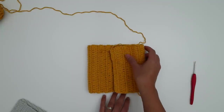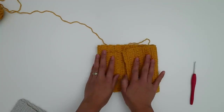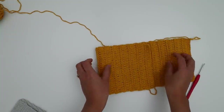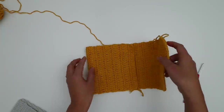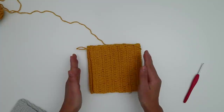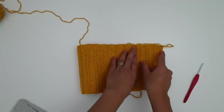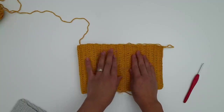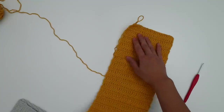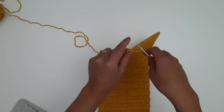We're going to sew this side and this side. Depending on how you want your bag, if you want the flap to cover everything it will look like this, and if you want it longer you need to make more rows. You can also have just a little bit of flap detail if you prefer. For me, I'm happy with 38 rows and leaving seven rows for the flap.